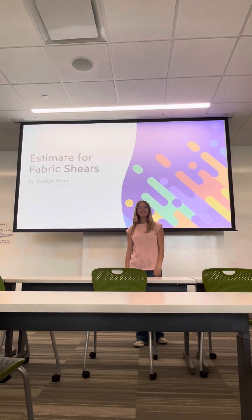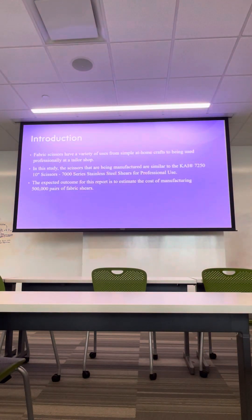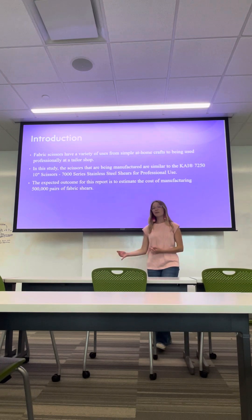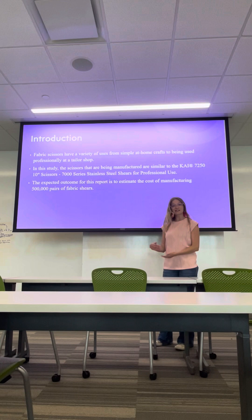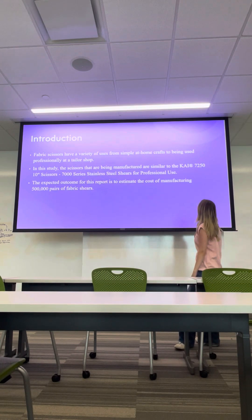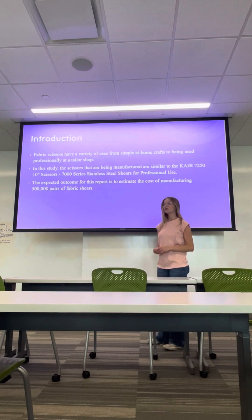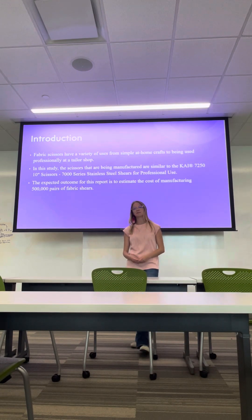Hi y'all, my name is Caitlin Smith and today I'm going to be doing an estimate for fabric shears. Fabric scissors have a variety of uses from professional use to simple at-home arts and crafts. In this study specifically, we're going to be looking at manufacturing some KAI 7250 10-inch scissors for professional use. The expected outcome for this report is to estimate the cost of manufacturing 500,000 pairs of these scissors.